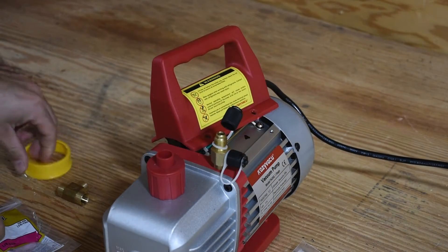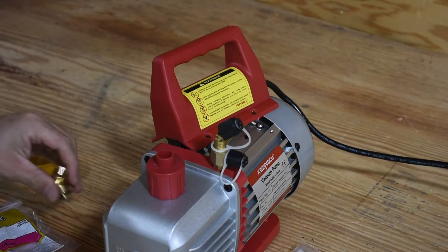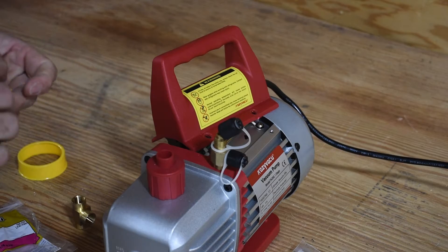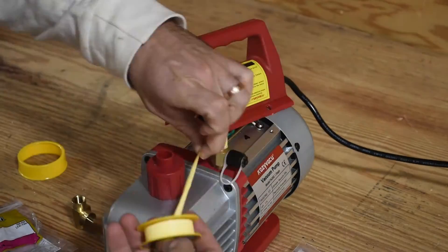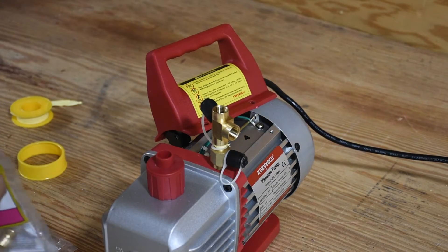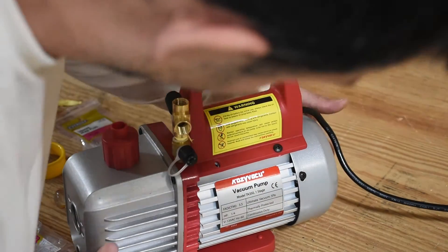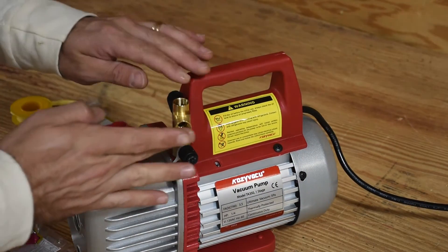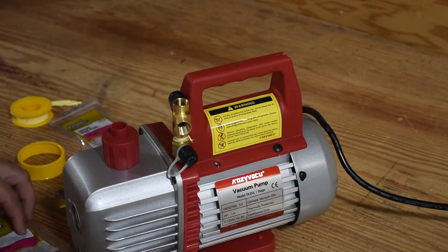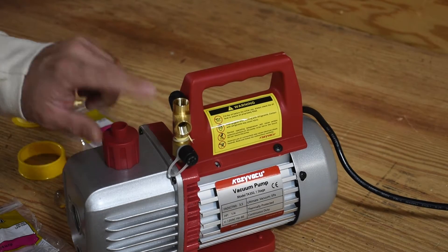What I'm going to try first is to see if I can get an NPT to mesh with an Acme fitting using enough Teflon tape to hold a vacuum. I'm personally skeptical of it, but it's worth a shot. We're going to turn the pump on and see if we can get it to maintain an appropriate vacuum. And it is holding suction. So for the time being, we're going to forego the flare fittings and go straight from the Acme into the NPT.